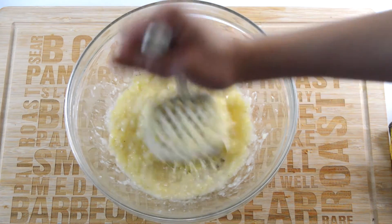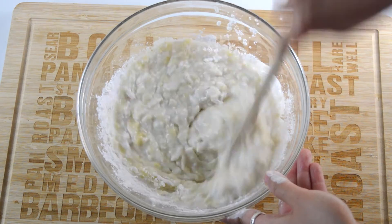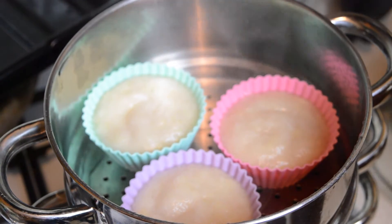Hello and thanks for tuning in. Today we're going to be showing you how to make Thai steamed banana cake. This is a sweet Thai dessert that's kind of a cross between a cake, a custard and a jelly. It's sweet, slightly creamy and topped with fresh grated coconut meat.